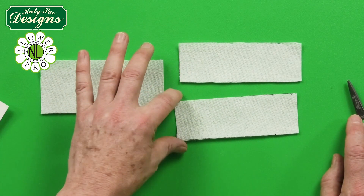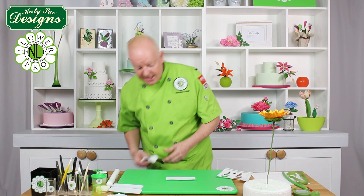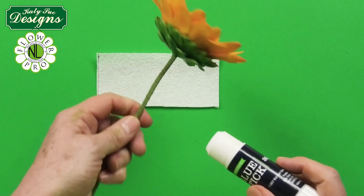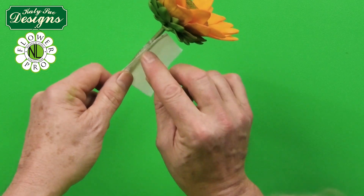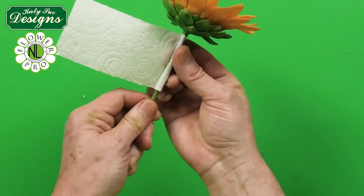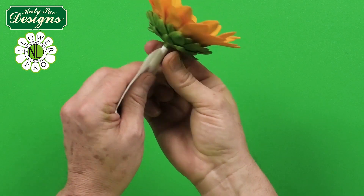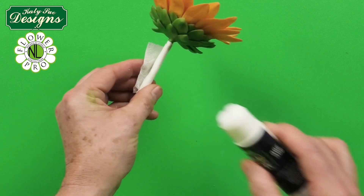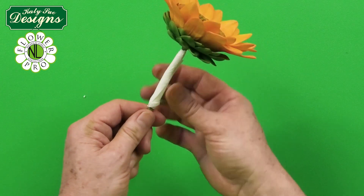Starting with the taller 6cm piece, apply a school glue stick to one side of the paper towel to make it sticky, attach it to the wire, and carefully roll it around the sunflower stem, being careful not to damage the calyx. Add a little more glue to secure the end of the napkin. Then apply full-width floral tape starting at the top and tape down the stem.